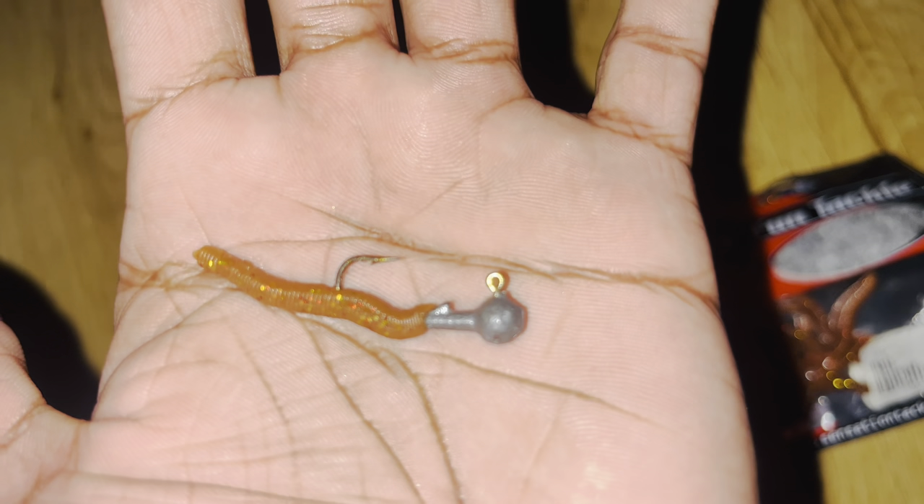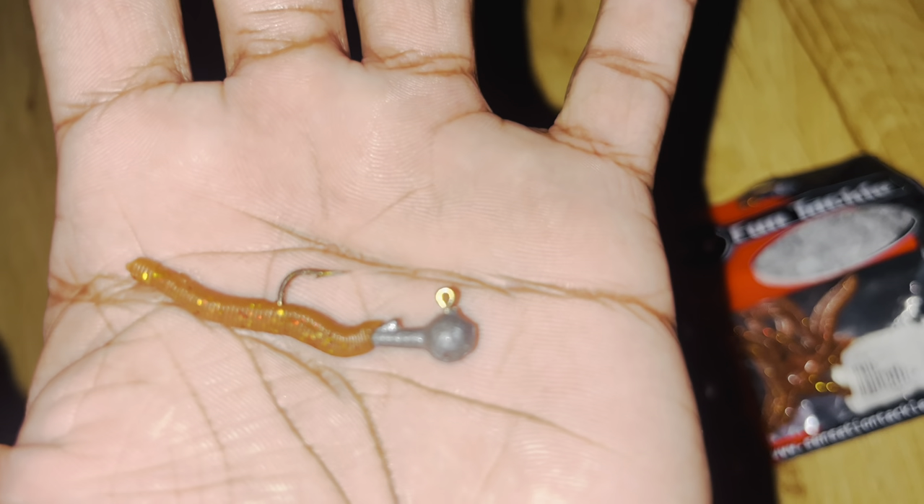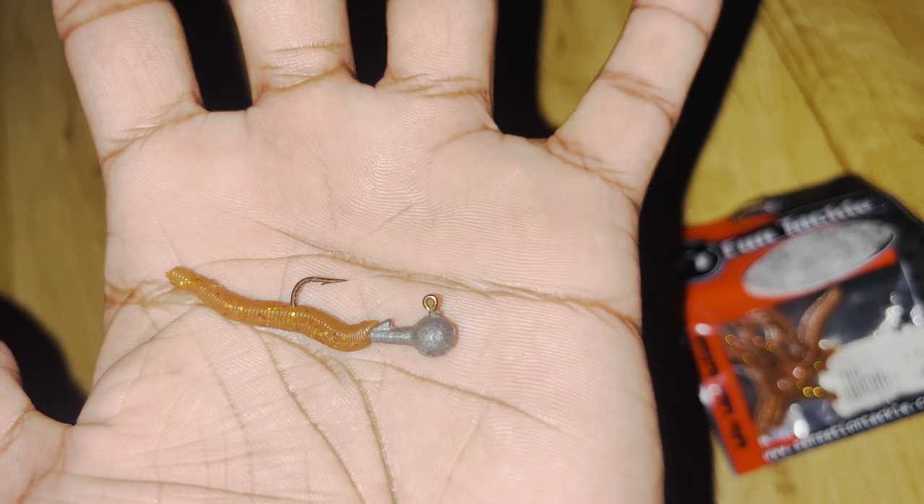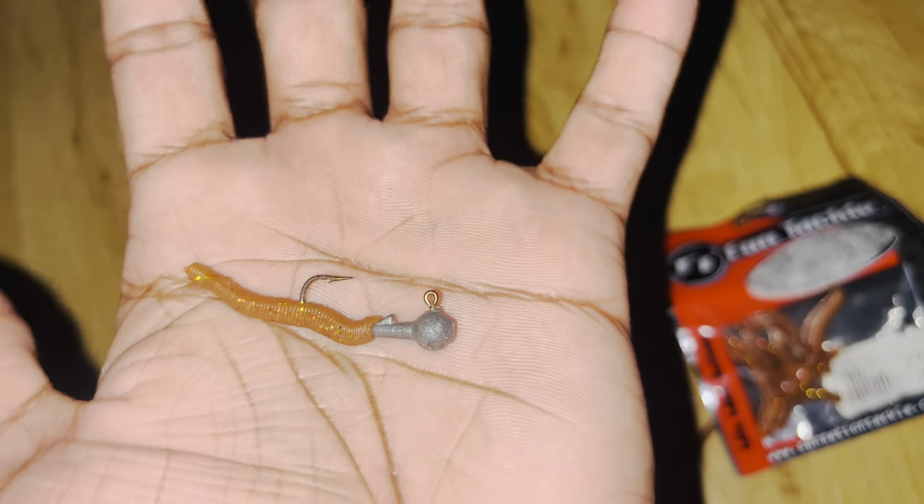You can push the plastic right down to the bottom of the hook, or you can push it right down to the sinker. I felt this way was a bit better — like it could swallow the thing. And you can see the results in the video coming up now.